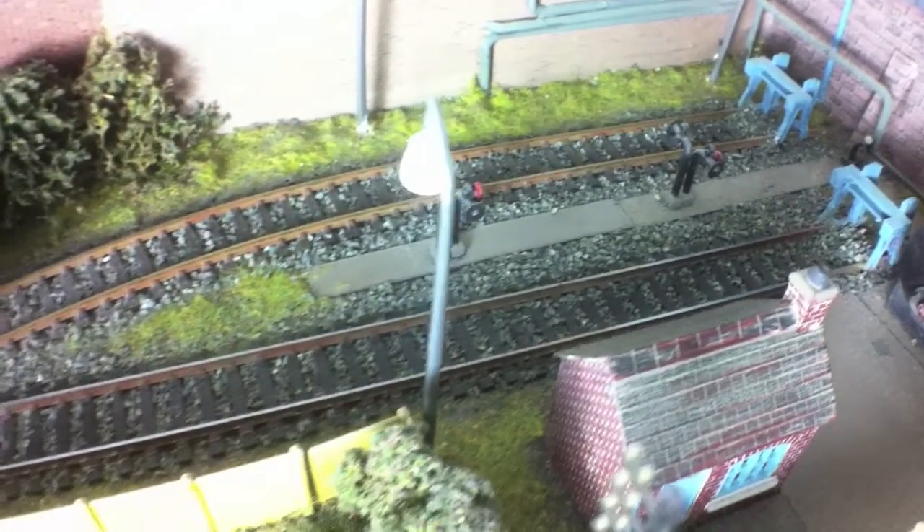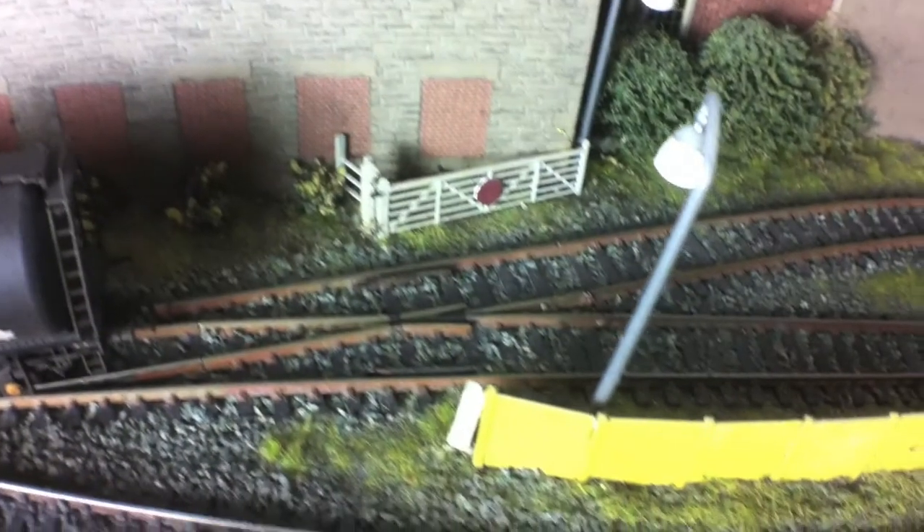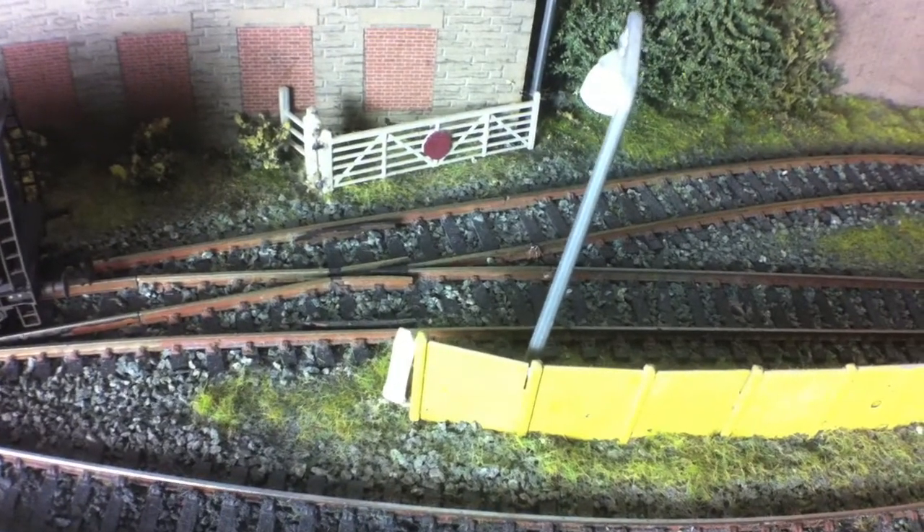We've made the sidings big enough to hold four of the Bachmann TTA tank wagons, and you can also use other tank wagons in here. By nature of the sizings, we should also be able to fit in a Bachmann Bogie TEA oil tank wagon as well.